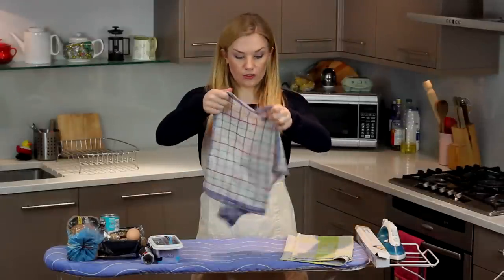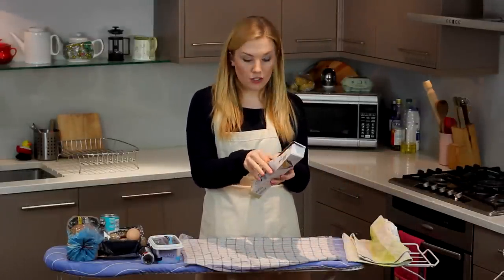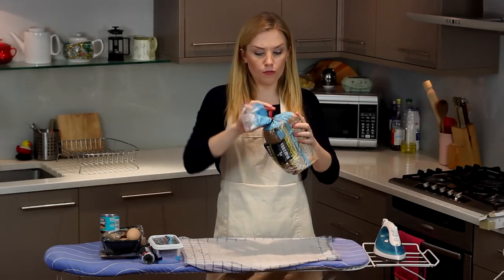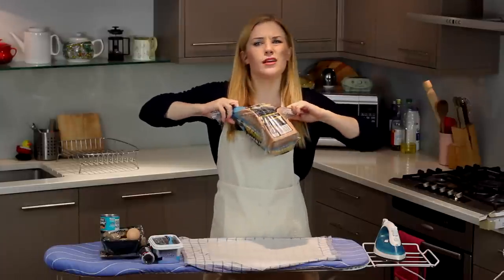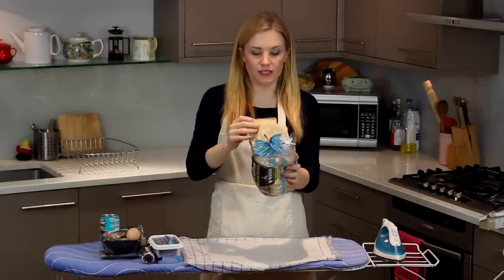Lay yourself out a cheeky little tea towel, then on top of your tea towel put yourself a little bit of baking parchment. Next thing we'll do is get your bread. Don't know what your favourite is — white, brown, half and half. I'm gluten free because you know I'm that person.